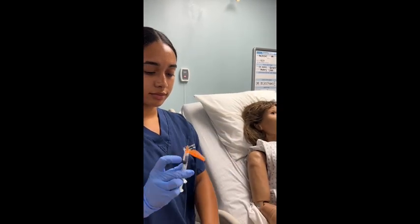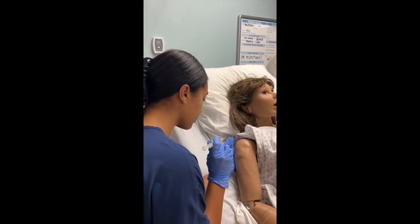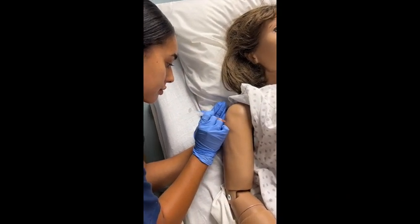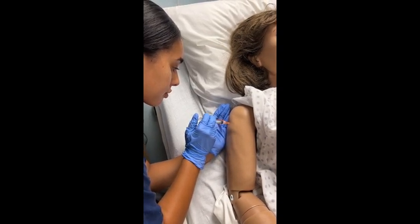Hold the needle with your dominant hand. Using your non-dominant hand, pull the skin to one side, making sure you don't swipe your glove over the area you just cleaned. Quickly inject the needle at a 90 degree angle, insert the medication, and hold the needle there for 10 seconds.